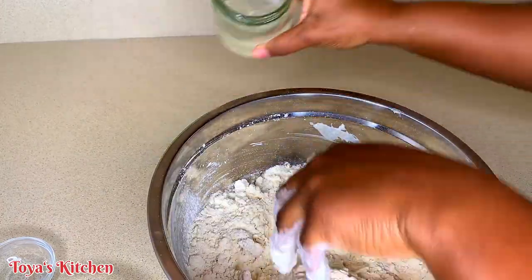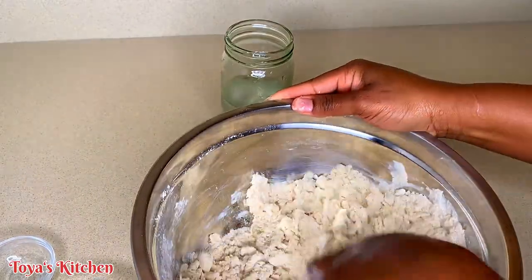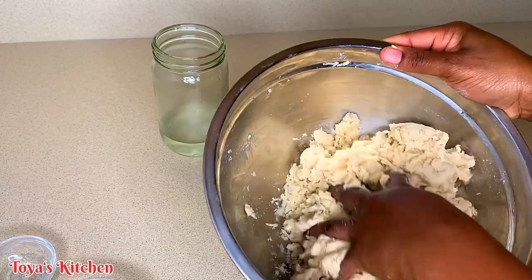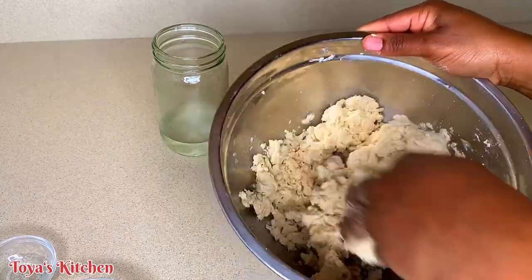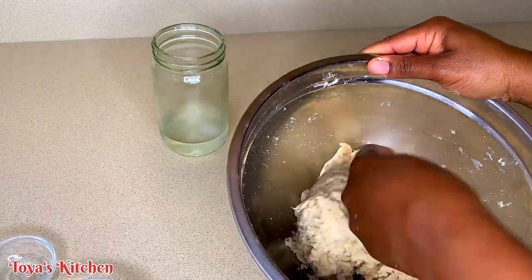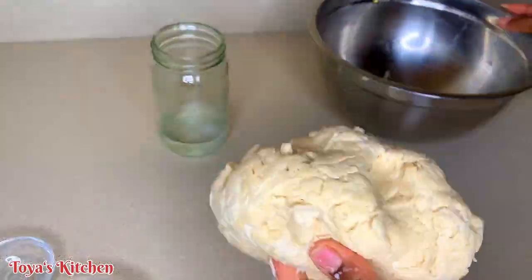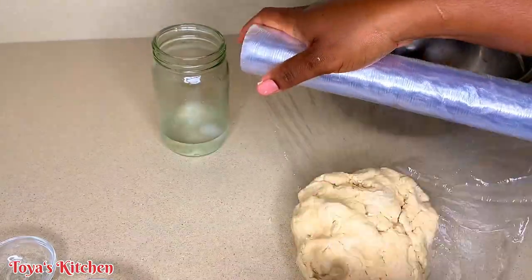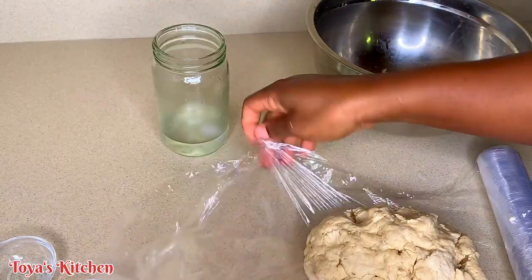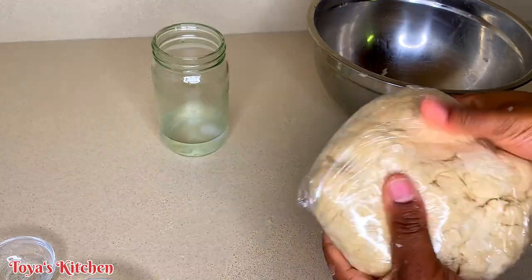Shortening doesn't freeze, so we're just going to use some ice cold water to help it come together. As I said before, you could use butter or margarine — anything you have on hand works fine. Now that my dough has come together, I'm going to place it in some plastic wrap and put it in the refrigerator for about 30 minutes or until I'm ready to use it. I just want to make sure the dough is nice and chilled so it doesn't get too tacky when we're working with it.